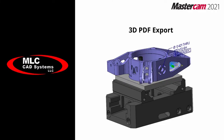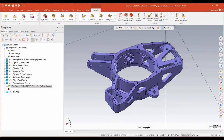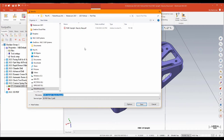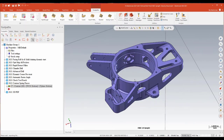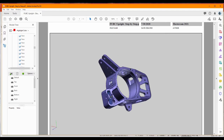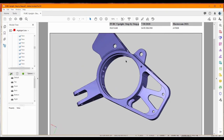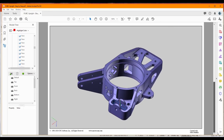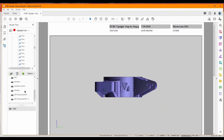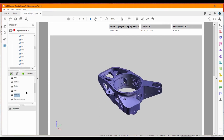One more thing we want to look at with this particular part file: new for Mastercam is the ability to save a part file out as a 3D PDF, which is pretty cool. If I go up to File and do a Save As, I have the option of choosing a 3D PDF version. When I look at that in Adobe, this is what you have — a 3D PDF where I have complete control and ability to rotate and look at that model. All I need is Adobe to look at this. I've got different plain views I can look at. For sharing part files, collaborations, or setup sheets — very, very useful.